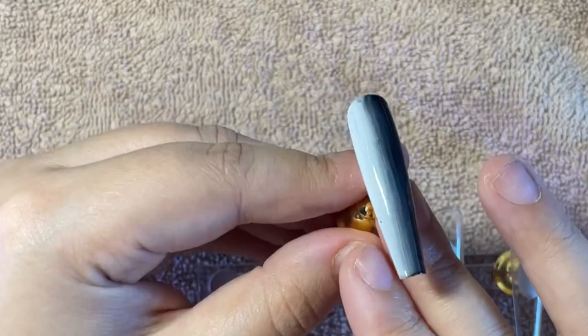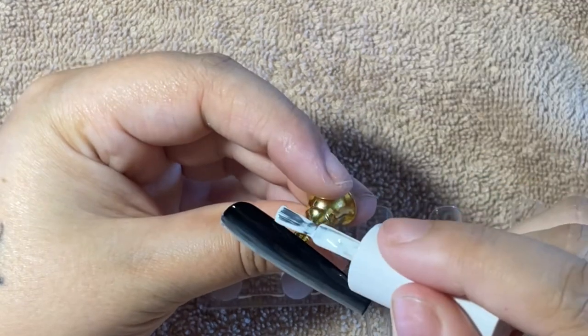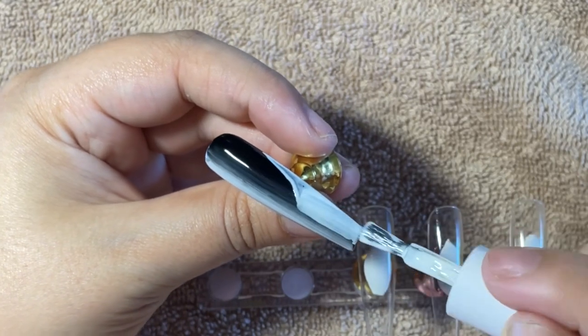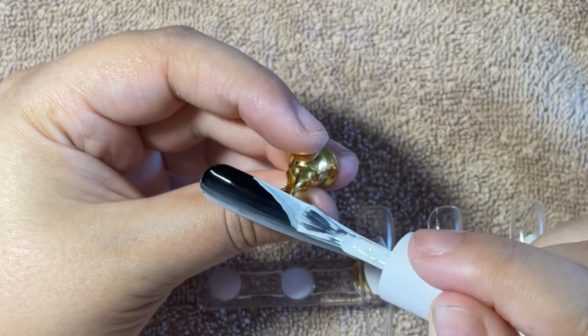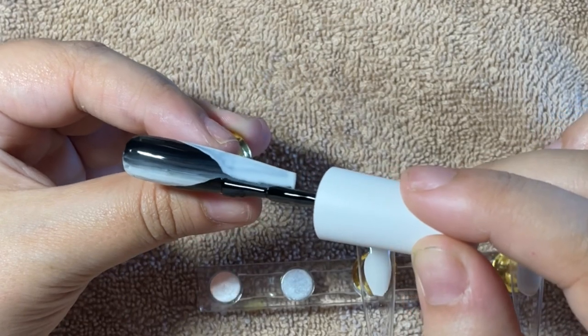You're going to do two coats of that, curing 60 seconds in between the coats. Next, you're going to go in with the opposite color on top to create the French design — so on the black side of my ombre, I'm putting the white portion of my French, and on the white side I'm putting the black.